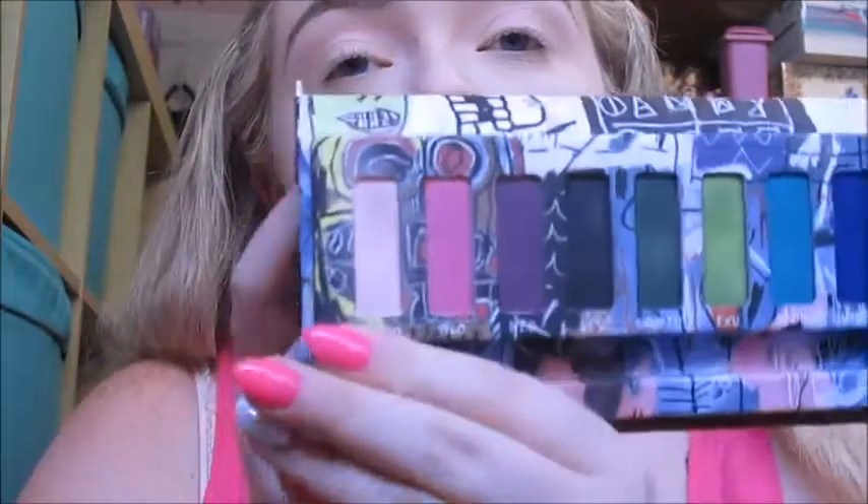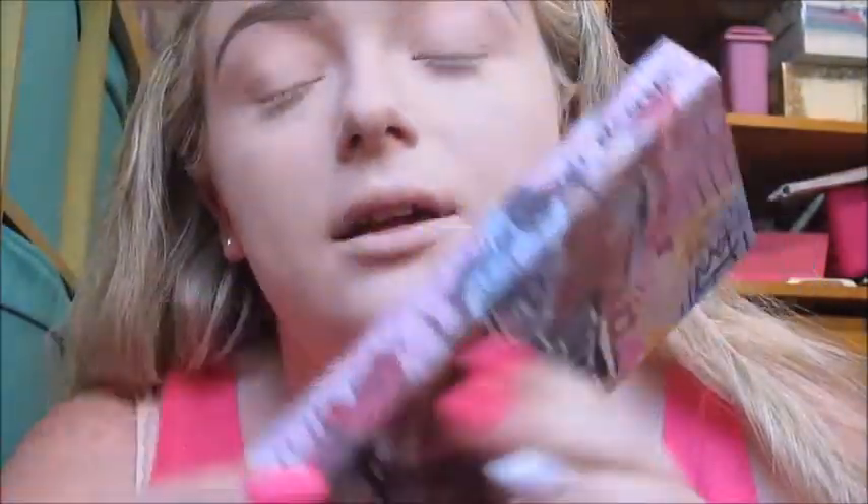Okay, I'm back with my base on and my eyebrows done. I just primed my eyes — you already know what I primed with — and just set it with the shade Studio from the Jean Michel Bisqué Urban Decay eyeshadow palette, using the Urban Decay large blending brush. Now we're going to start on the eyeshadow.